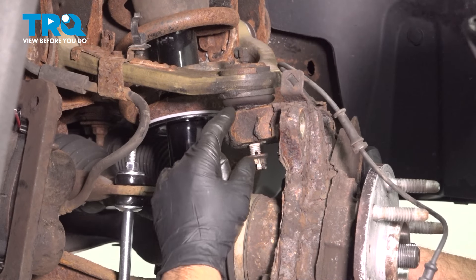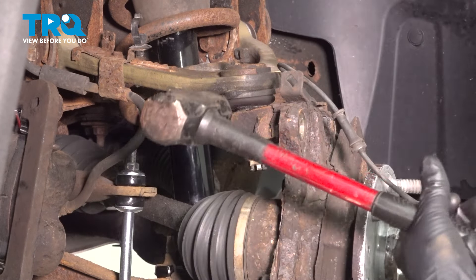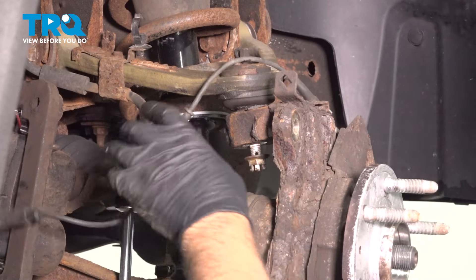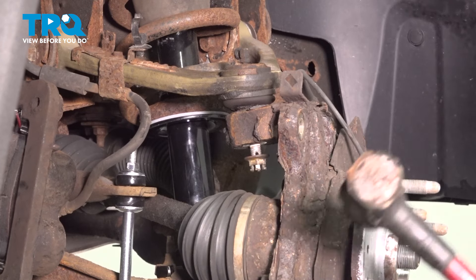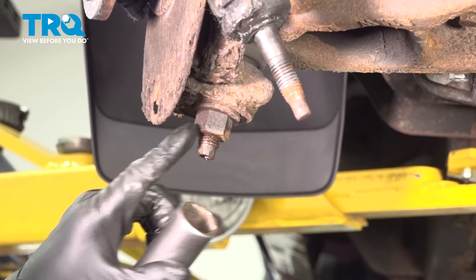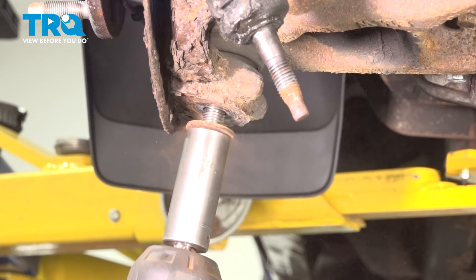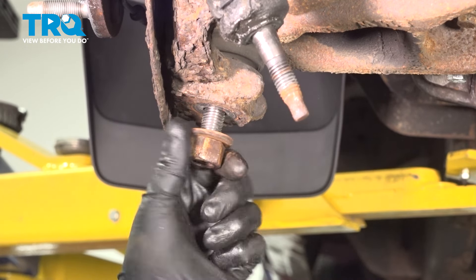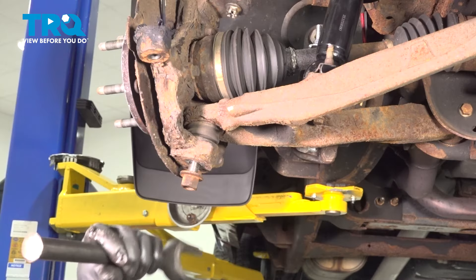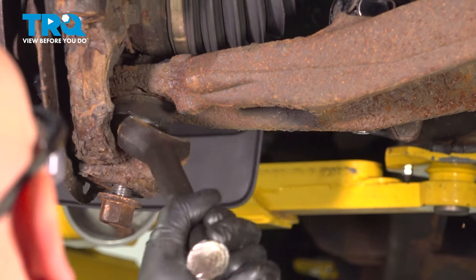Now I'm going to twist the knuckle to the side and separate the upper ball joint. I'll take the hammer and just give it a tap right here — I still have that lower nut on. There we go, that's separated. Using a 24-millimeter socket, loosen up this nut. I'm going to leave this nut on a few threads so we can separate this ball joint. Just slide it in place and hammer it in.